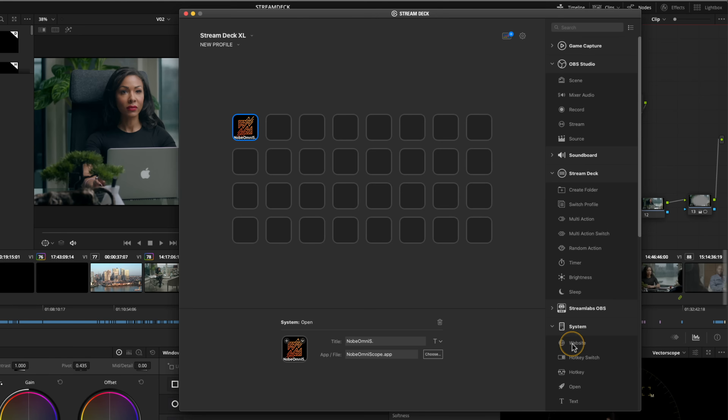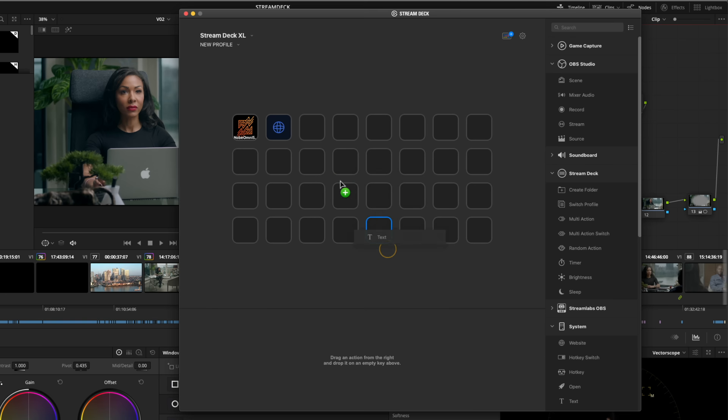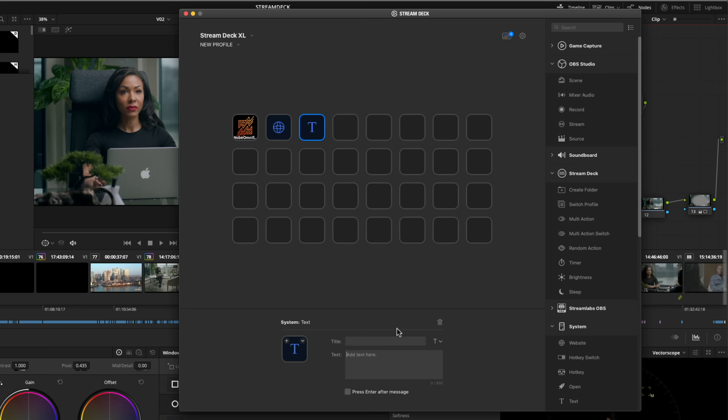Another simple one is the 'website' function — you can just drag and drop and type in a URL for your favourite websites. I've got one that connects straight to Radio 6 Music, which is what I listen to generally when I'm colour grading. The 'text' function is really straightforward as well — every time you press it, it literally types text. I've got one button that types out my full email address, and one that outputs a signature I use on emails. Every time I press that button, it's going to write that text. Really that simple.